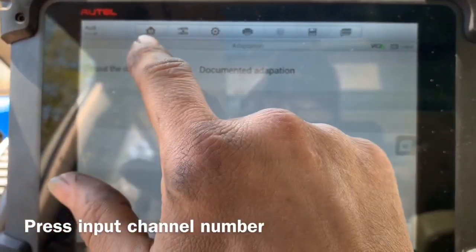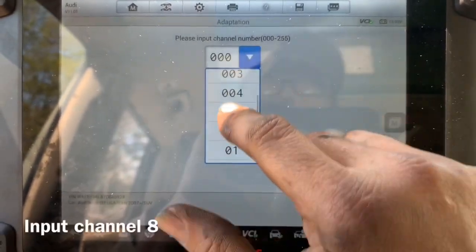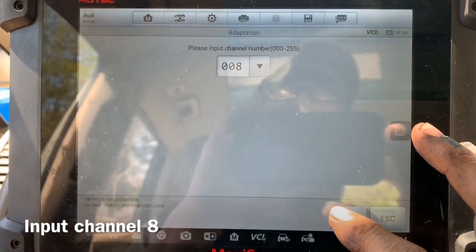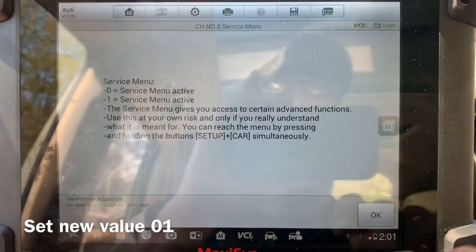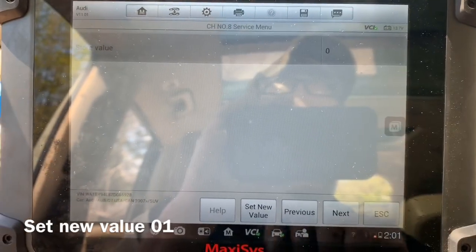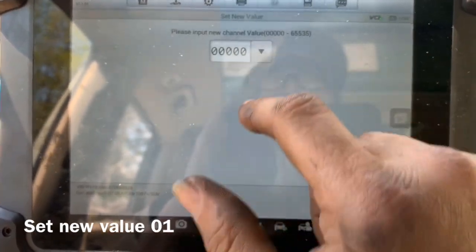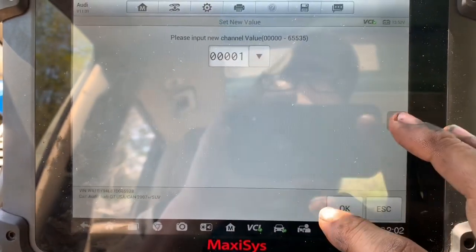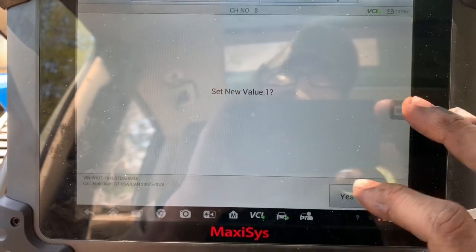Then we're gonna input the channel number. Audi works on channel numbers — every single thing in an Audi has a designation and it's almost like binary code, it runs by ones and zeros. Now when we go in here, our input number is 0 by default. If we input the number 1 inside here, we're gonna be able to control our green screen and make our hidden green screen come on.